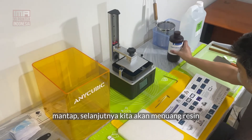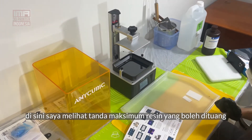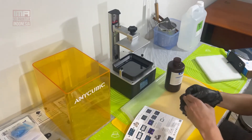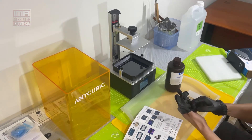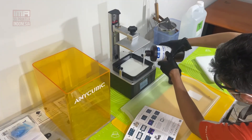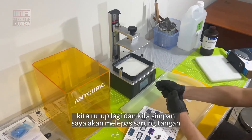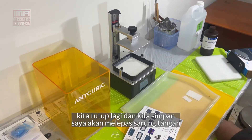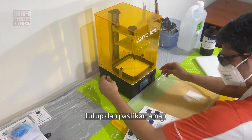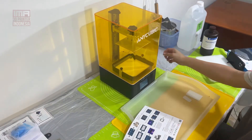Now we can install the resin. I'm going to fill in the resin for the first time, up to the maximum point in the vat. Close the lid. I'll put the resin bottle to the side and remove these gloves. Feeling secure. I'll put the USB stick in — and here we go.